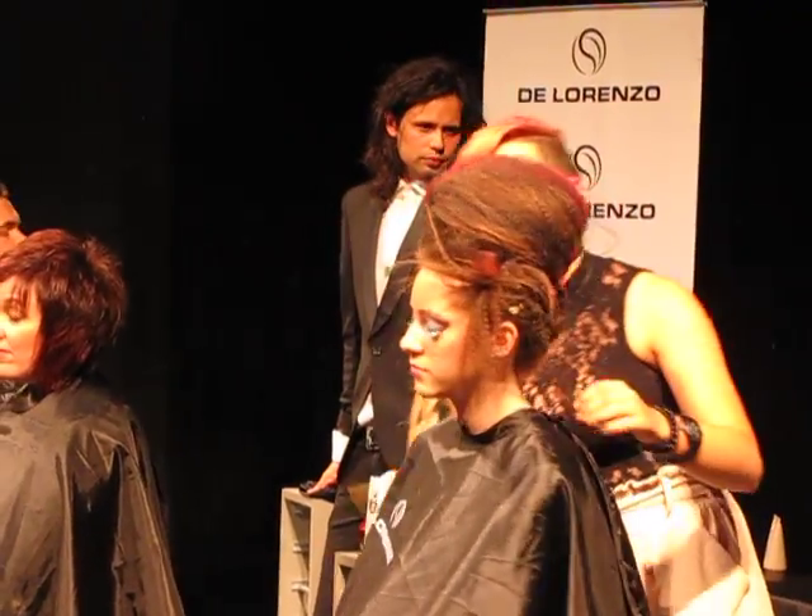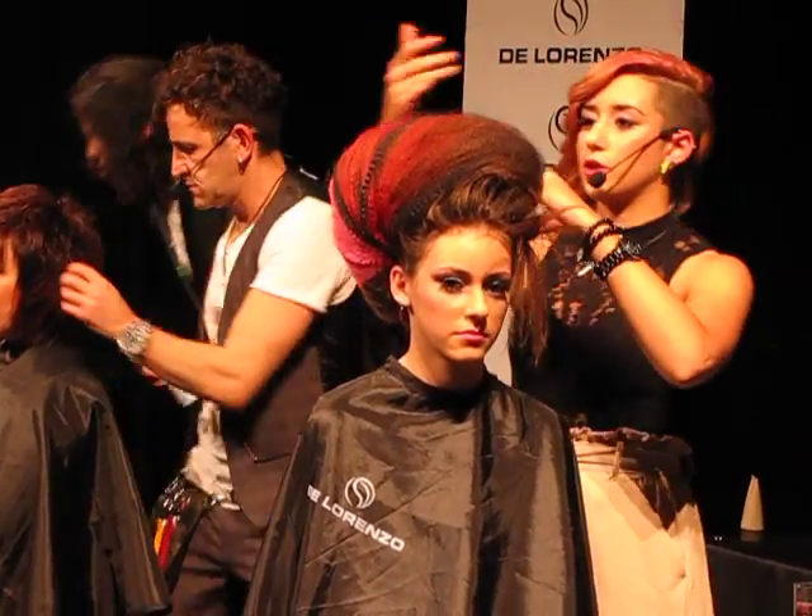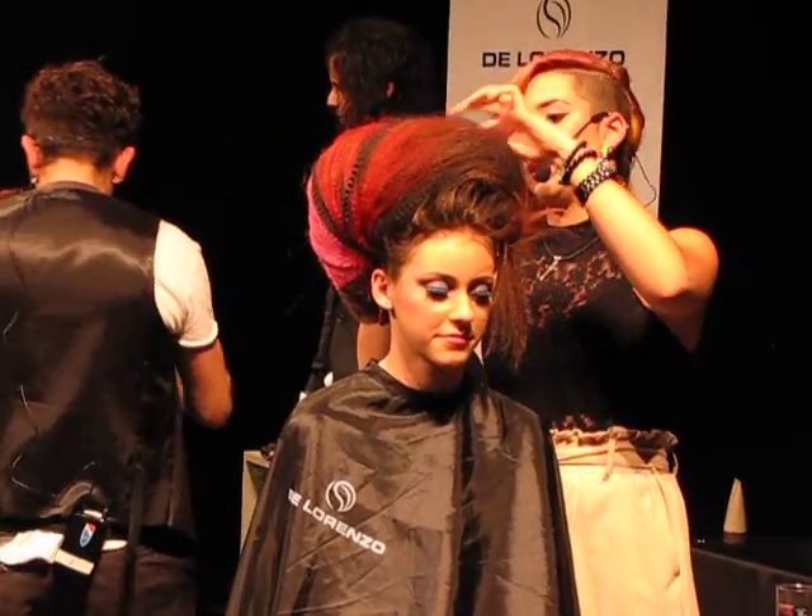I've added coloured extensions through the side, so I've pinned them, teased them out, just so they overlap, so we get all the different colours through.